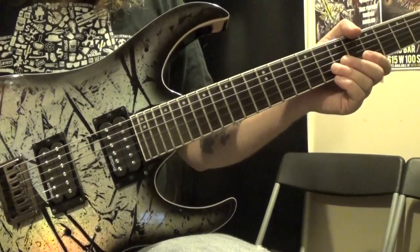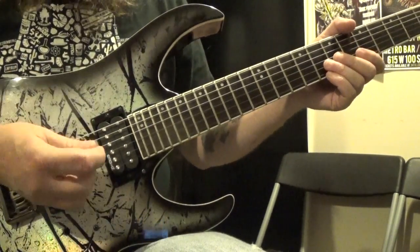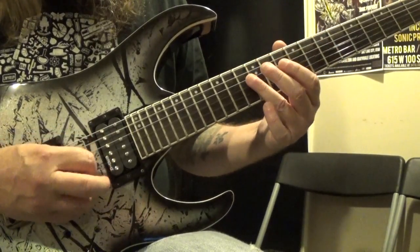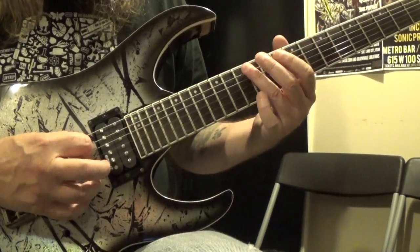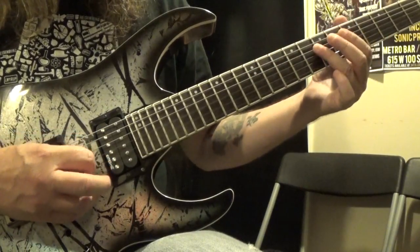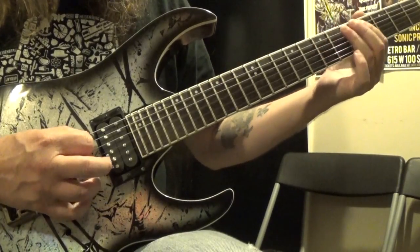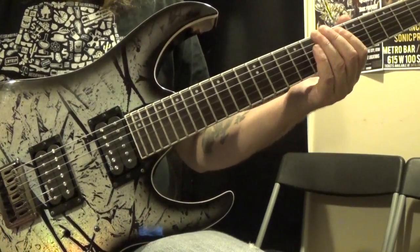So get the first riff down, get the second riff down, and then put the whole thing together. And that's it.